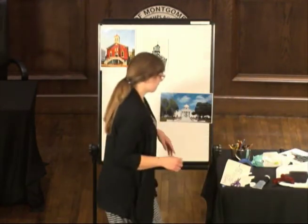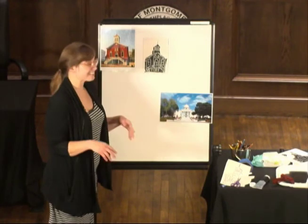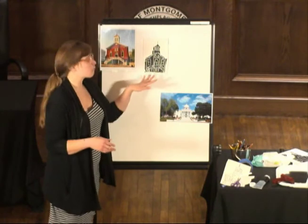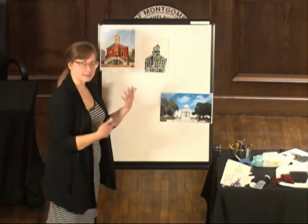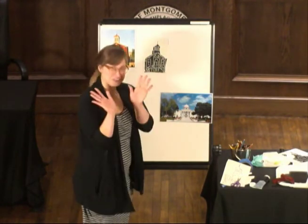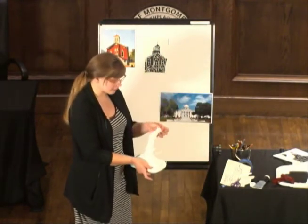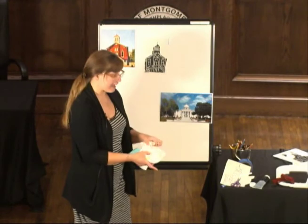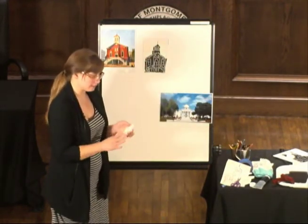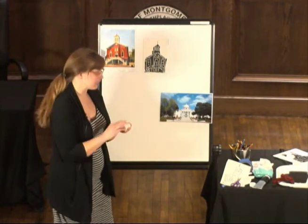In a normal environment — if this was like an actual class — at this point we would stop and I would let it dry, and the next class we would add the colors. What I'm going to do is show you, after I clean my hands, how you can use colored pencils to just kind of embellish or add some fun characteristics and color to your picture. As long as it's water-soluble or water-based, it comes right off — it's really easy to clean. Same thing with the tray and the brayer — it'll just rinse right off.